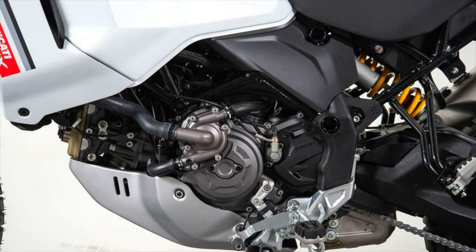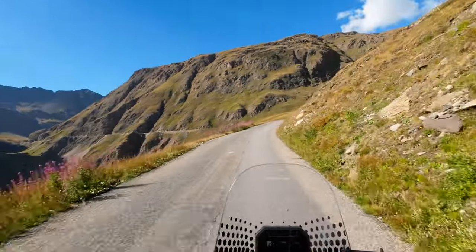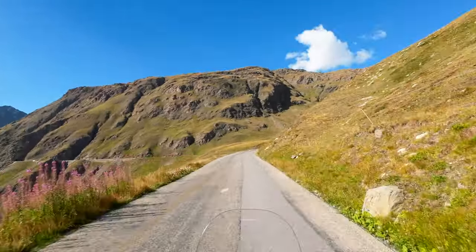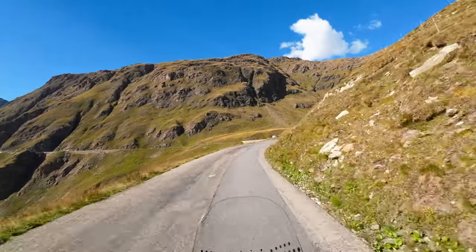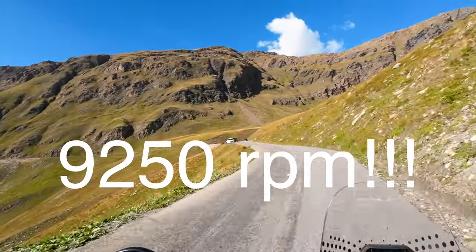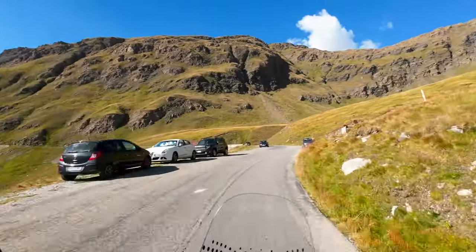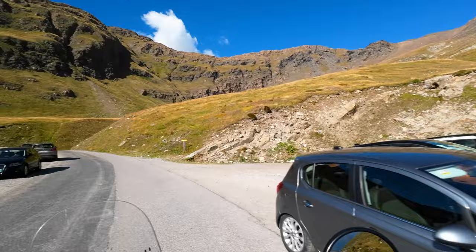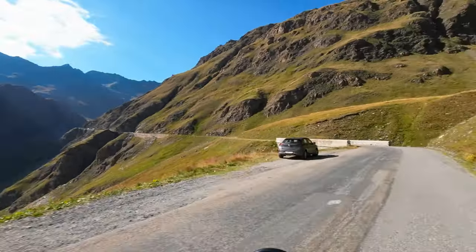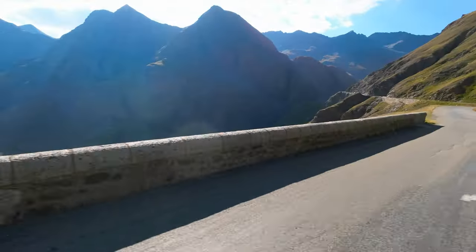Talking about the engine — there's a good thing and a bad thing. The good thing: it's the Testastretta 11-degree L-twin, 937 cubic centimeters, 110 horsepower or 81 kilowatts in Europe, and max torque is 92 Newton-meters. One thing though: the peak horsepower is at 9,250 RPM — how often do you ride that high on an adventure bike? I don't. The max torque is at 6,500 RPM; that's much more useful, especially off-road.